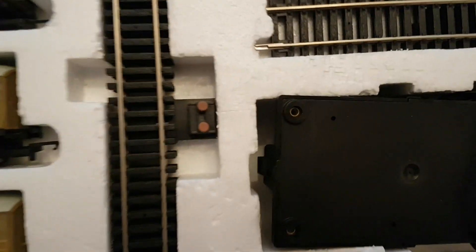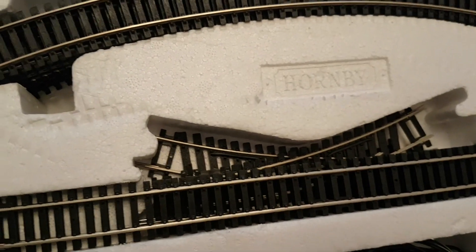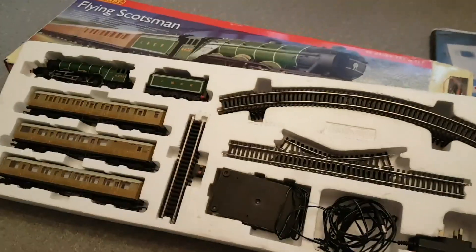And then you get some track. There's a track piece with a power clip built into it, and some curves. There's a couple of points in there, so that's good. Some straight sections, and a power controller. I can imagine having received this as a child — God, how excited would you have been? I'm pretty excited now.